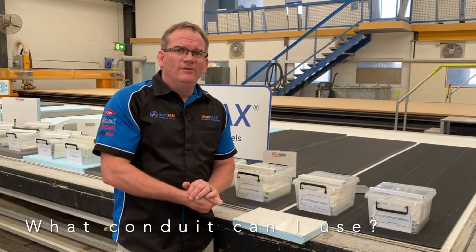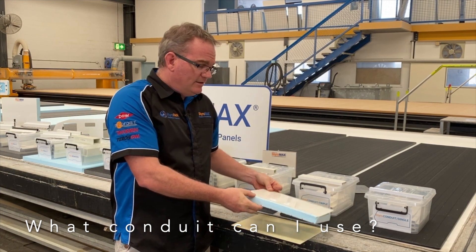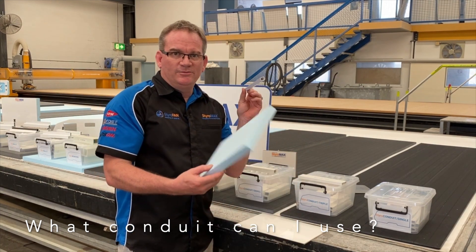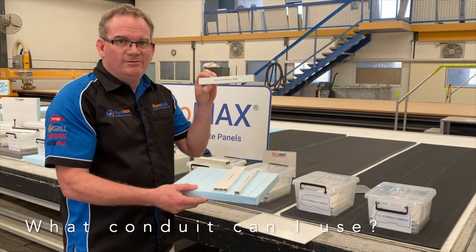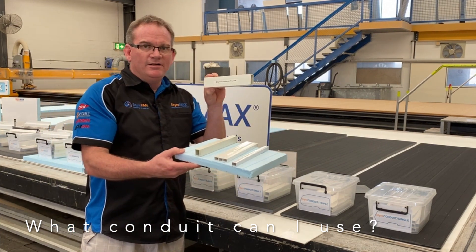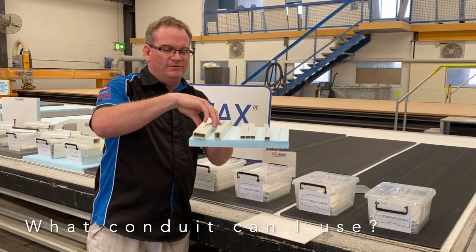Styro question time. I am using a 29mm panel — either Styro RV or Styro Trailer. What Condutes can I use in that panel? The thickness of your panel does restrict what you can and can't put within it. You can certainly put a Condute single inside a 25mm core — that will fit. The triple will fit. The Condute small, 20 by 25, fits one way, or you can tip it on its side and use it the other way. Condute large, the 40 by 20, you can only lay that flat — it will not work on its edge as it's too high for the styrene core.